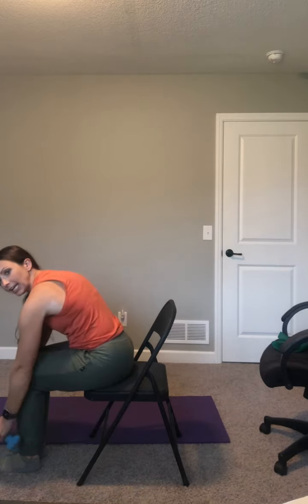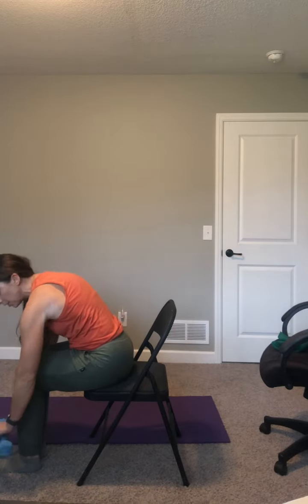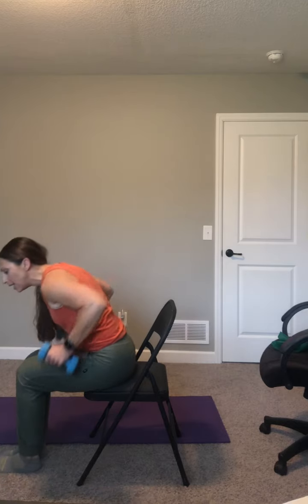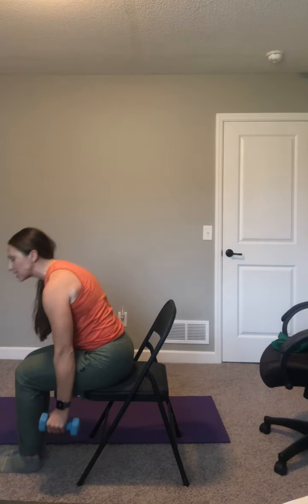Little lifts right at the top — pulse it out. Eight, seven, six, little lifts, five, four, three. Tummy tight. Pull and release, pull, release. Let those elbows go all the way straight. Pull, release. Last one. Sit or stand up nice and tall, shoulders over your hips.